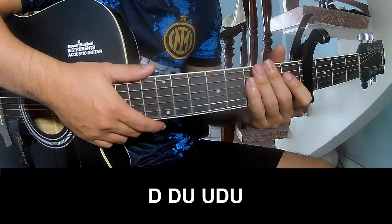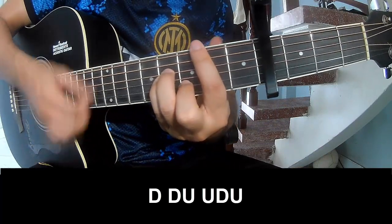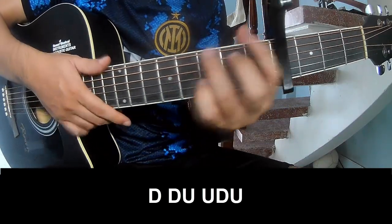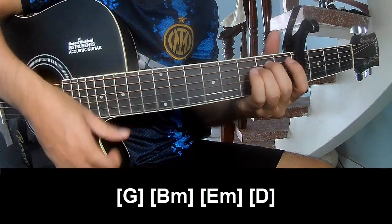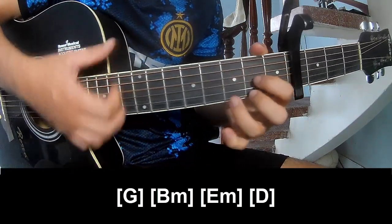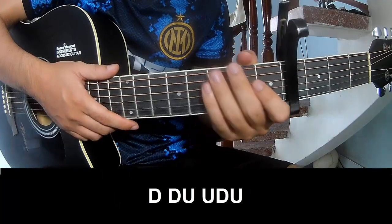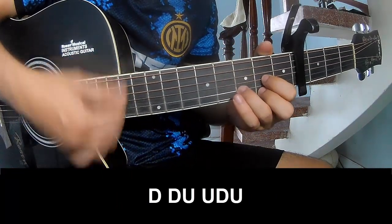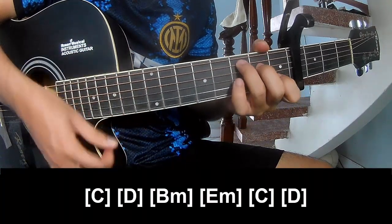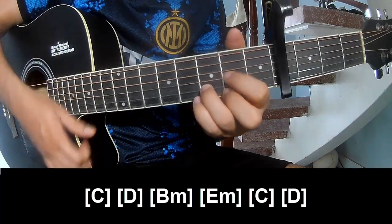We'll see the strumming pattern: up, down, up. As G, Em, Em... Like he used to play, G and E, A and E. Then G, G, Em, Em, D, C — down down up up down up — and play long C, D, Em.